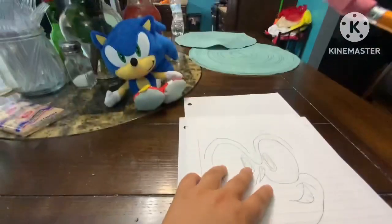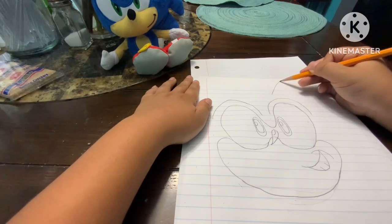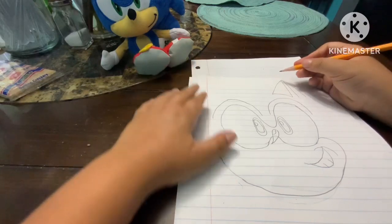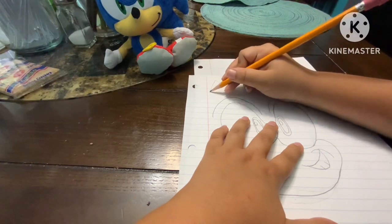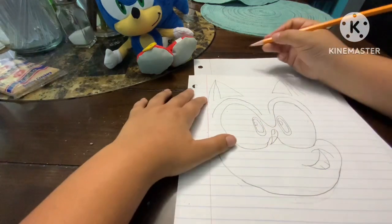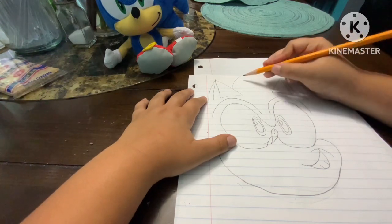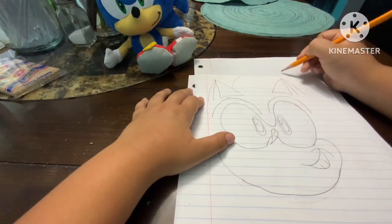Now we're gonna do his ears, and his ears are pretty easy. Just do a triangle, like a pyramid, then do a circle curve and make it like that, then go down. Then do a curve, and I like to put the paper behind that, then do a finishing curve right here.